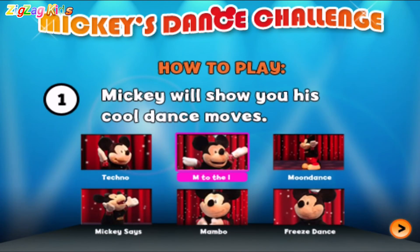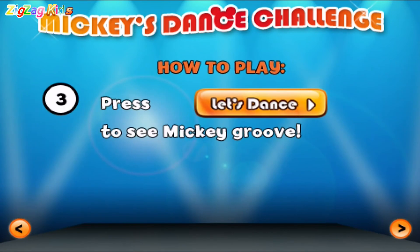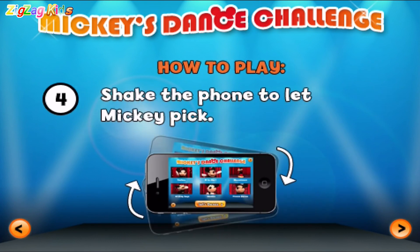Mickey will show you his cool dance moves. Touch. Press Let's Dance to see Mickey shake the phone to let — touch the screen to play.